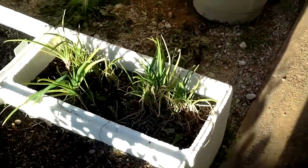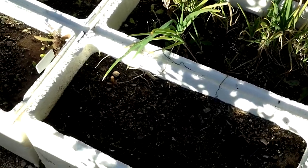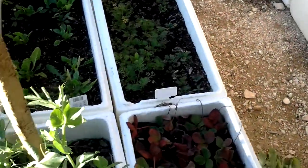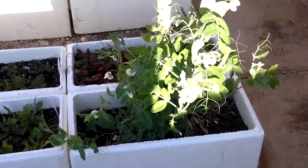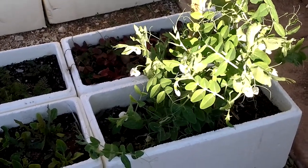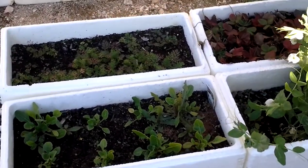Over here I've got some red onions growing — need a little bit of thinning out, but I'll get there. More carrots coming up too. It's worth growing in styrene — I mean, if you're renting and you've got nowhere else to grow vegetables, styrene is a good substitute. I've grown tomatoes, capsicums, and a few other vegetables in it and they seem to grow pretty well, so yeah, I'm pretty happy with growing in this kind of situation.